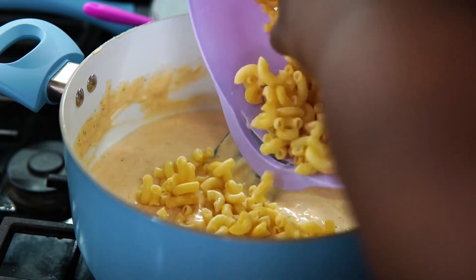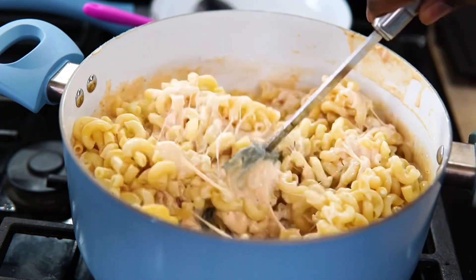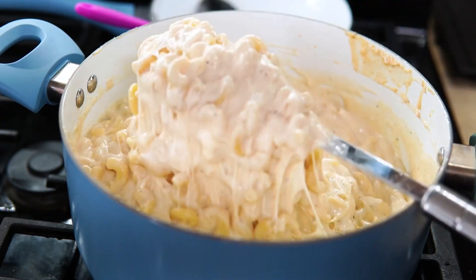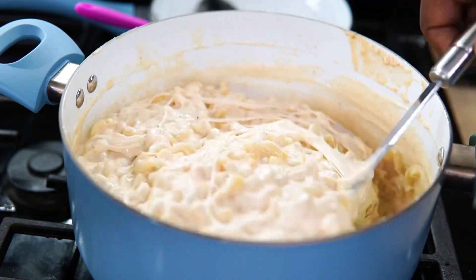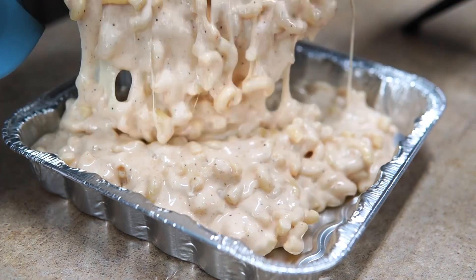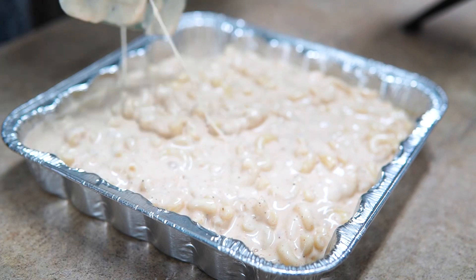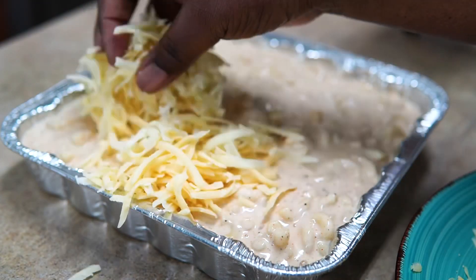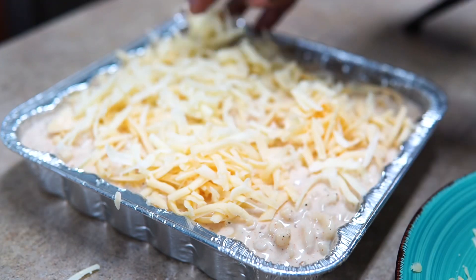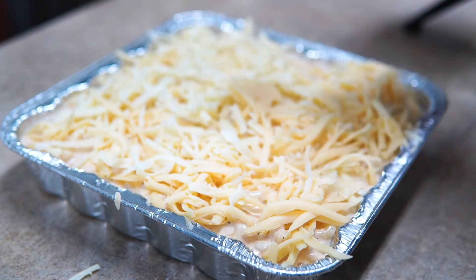Once I add the noodles, I'm going to mix everything nicely. I wasn't able to get a cut-into shot because I was cooking for family. But what you're looking at right here is what's on the inside — all we're doing is melting cheese in the oven, the macaroni and cheese is already cooked. Look how cheesy and delicious this looks. I mixed up more white cheddar, the rest of the gouda, and more mozzarella, placed it all on top, and popped it in the oven.